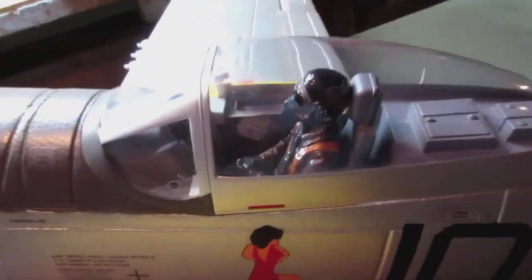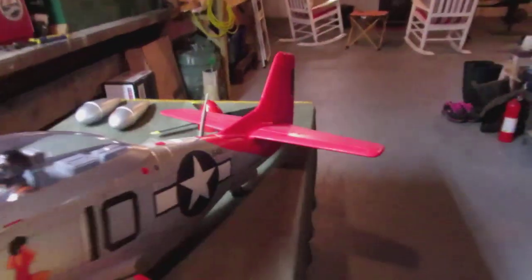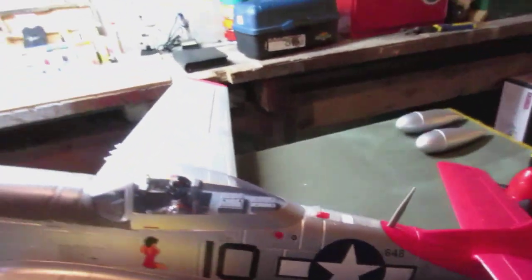This is the Duchess Arlene — it is the red tail version. Beautiful airplane, I love this airplane. It's got a Tuskegee Airmen pilot figure in there. You can see the canopy, the instrument panel, and it has retractable gear with compression oleo struts.